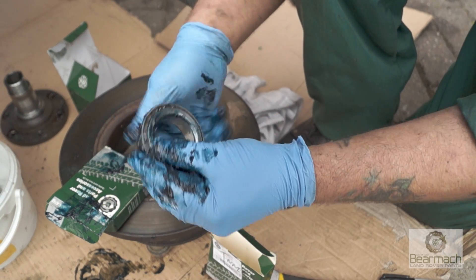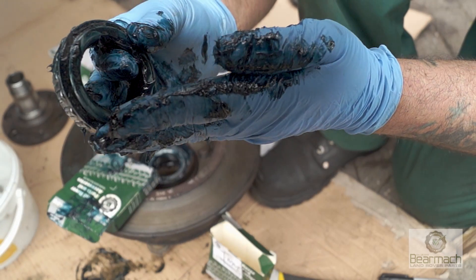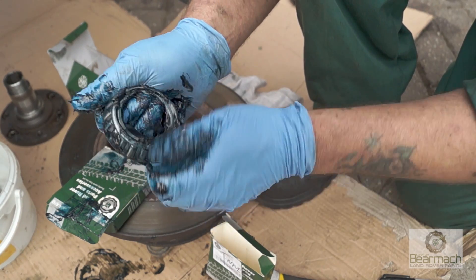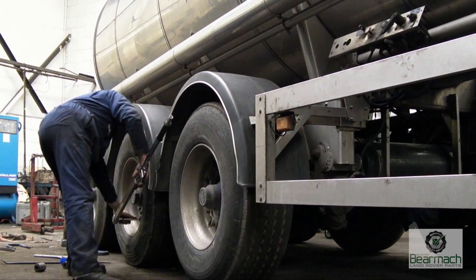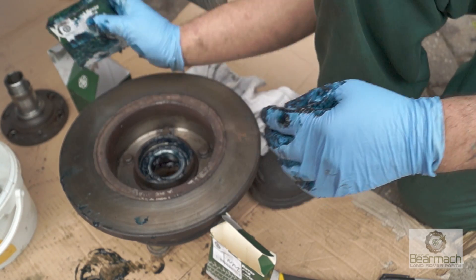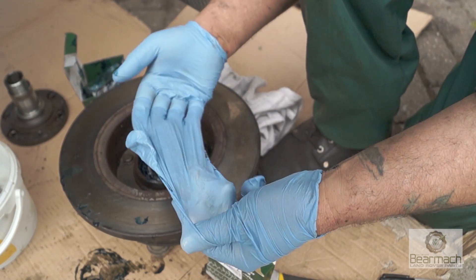Grease the second bearing in the same manner — pushing the grease between the rollers for an even spread. Once the grease has gone in and you've pushed it through, that will be sufficient lubrication. It needs to be done on both sides. Take it from somebody who's been greasing trailer wheel bearings for nearly 20 years: taking your time with this operation will make sure the bearing doesn't fail. Once done, put it back in the packet to keep it clean. The trick here is to then remove one set of gloves, leaving a clean set underneath.